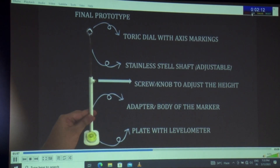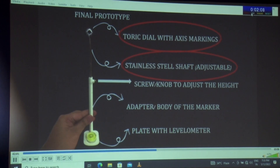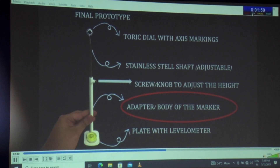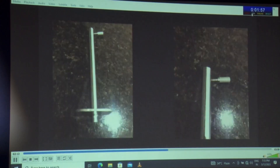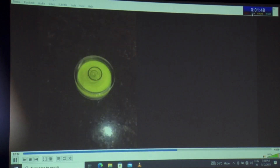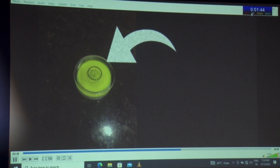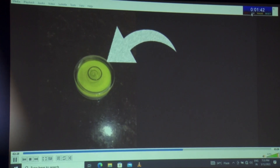The final prototype consists of a dial with a shaft made out of stainless steel. The dial is rotatable 360 degrees and has an atraumatic edge. The adapter or body of the toric marker is fitted with a plate to accommodate a levelometer called the bullseye levelometer. This bullseye levelometer ensures that the toric marker is perpendicular to the table of the slit lamp.